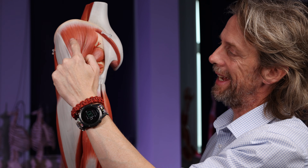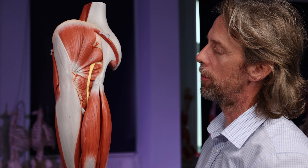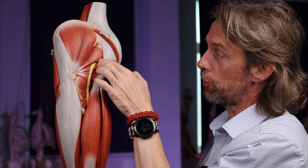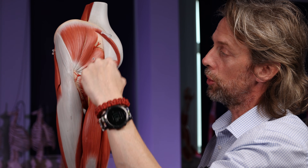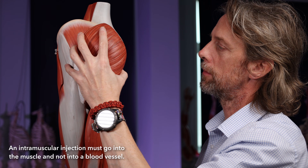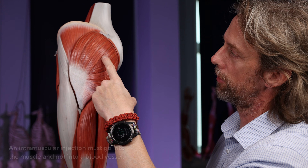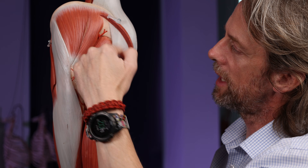The superior gluteal nerve innervates gluteus medius and minimus, giving off smaller branches as it extends to those muscles. The inferior gluteal nerve innervates gluteus maximus, sending muscular branches straight into the muscle, and the inferior gluteal artery also sends branches into the muscle here. So down in this inferior medial quadrant of the gluteal region, there are a lot of arteries and nerves that shouldn't be damaged. But as we move up to the upper lateral quadrant, we get away from all of this — and if the needle stays in the muscle, everything's fine.